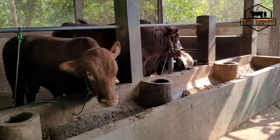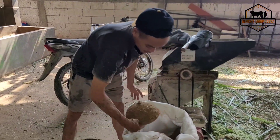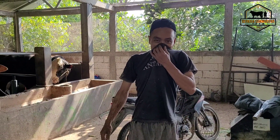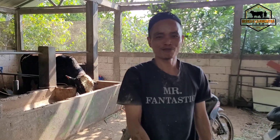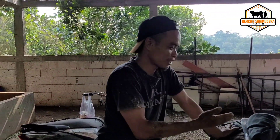Di kandang ini ada berapa ekor total, sama yang dua di atas? Dua belas ekor. Dua belas ekor sudah laku semua? Alhamdulillah, mantap. Masih ada kalau mau pesan yang kecil-kecil. Masih bersedia mencarikan? Sudah ready.